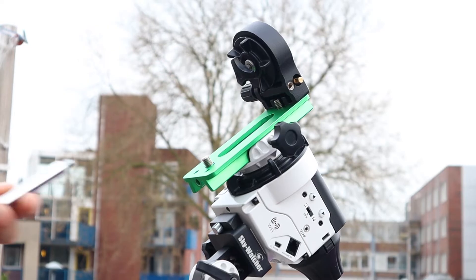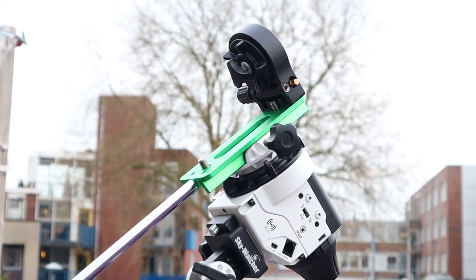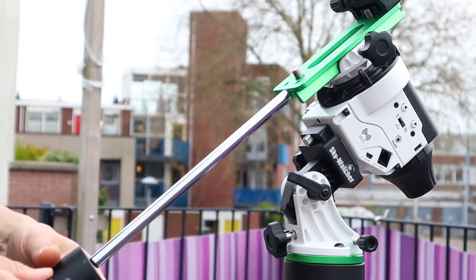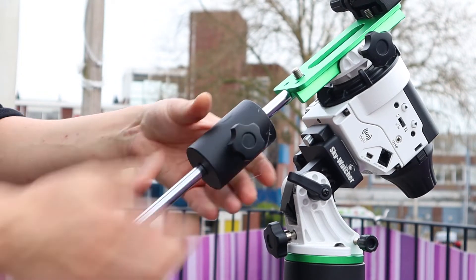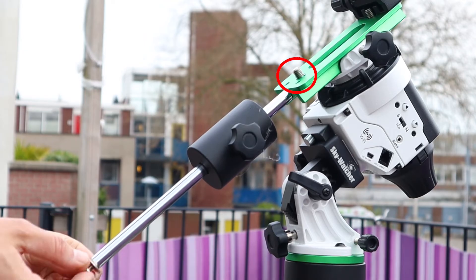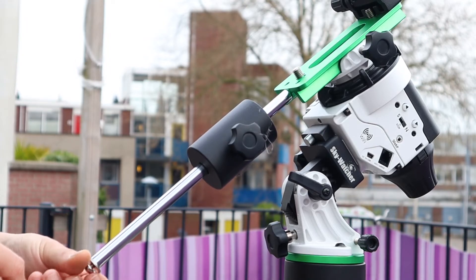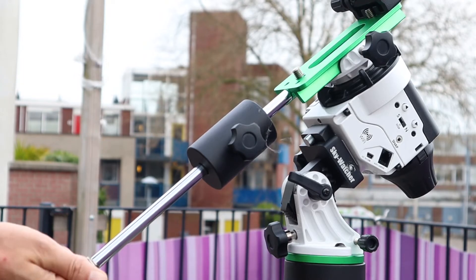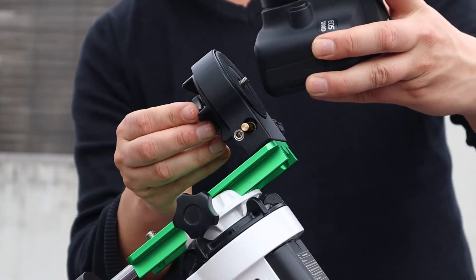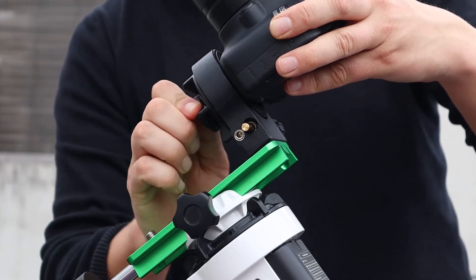A second way is to use the special plate that comes with the Star Adventure. You can put a counter bar and counterweight on that plate. You first have to remove the safety screw of the counter bar, after which you can place a counterweight on your Star Adventure. There's also a 3/8-inch bolt at the bottom of the green plate that you could use to mount a small telescope. Once you've installed the counterweight, put the safety screw back on. The plate also includes a 1/4-inch connection at the top where you can mount your DSLR camera.